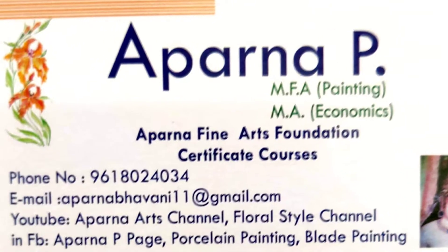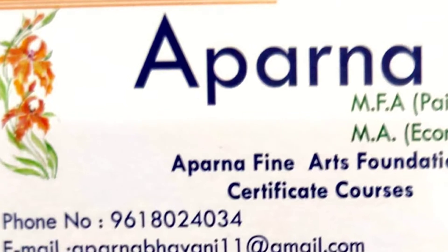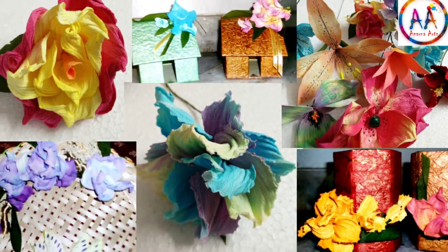Hello friends, welcome to my channel Aparna Arts. You are seeing different courses which I teach online. This is the Aurageta Flowers course. You can learn 5 flowers or 10 flowers.